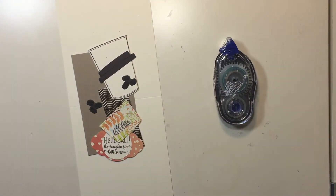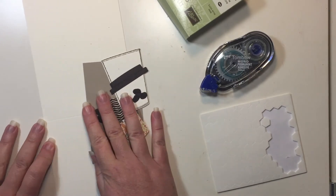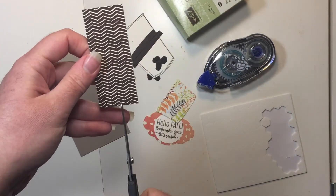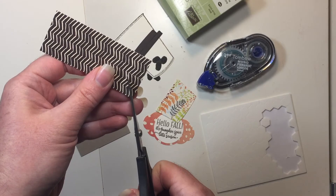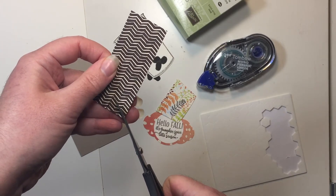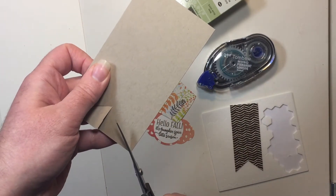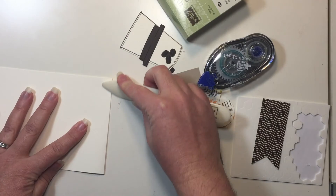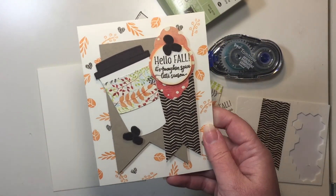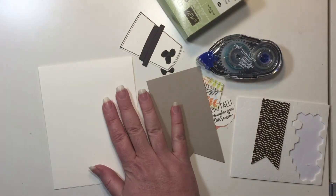We're ready to start assembling our card. I'm going to get my snail adhesive, dimensionals, and mini glue dots and start putting this together. I'm going to cut the banner edges on my designer series paper and my crumb cake by snipping up the middle and snipping from corner to the top of that middle cut. I'm going to fold my card base in half and use the bone folder to get a nice crease. On this piece I did stamp a few accents from both stamp sets on the background, but I'm going to leave this background solid vanilla.